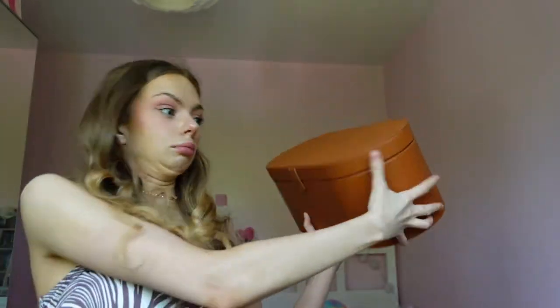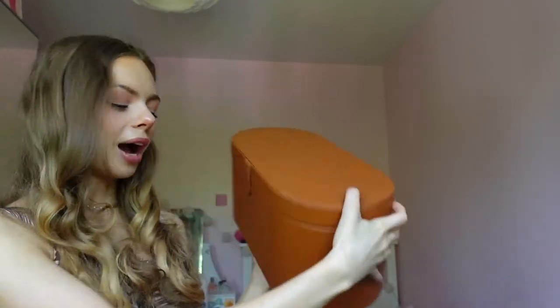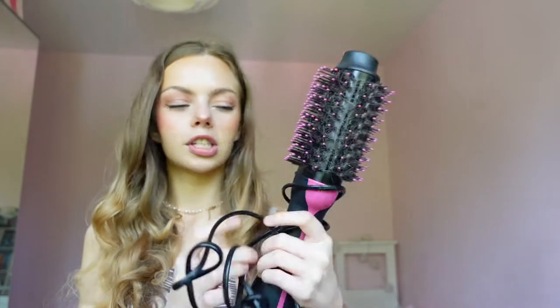Hello and welcome back to my channel. Today is part two of things I bought because of TikTok. I'm going to start off strong with the Revolution One Step and also the Dyson. I like to buy both — I like to buy the dupe as well as the actual product. Usually I buy the dupe first to see if I kind of like how it does things, and then I buy the actual one.